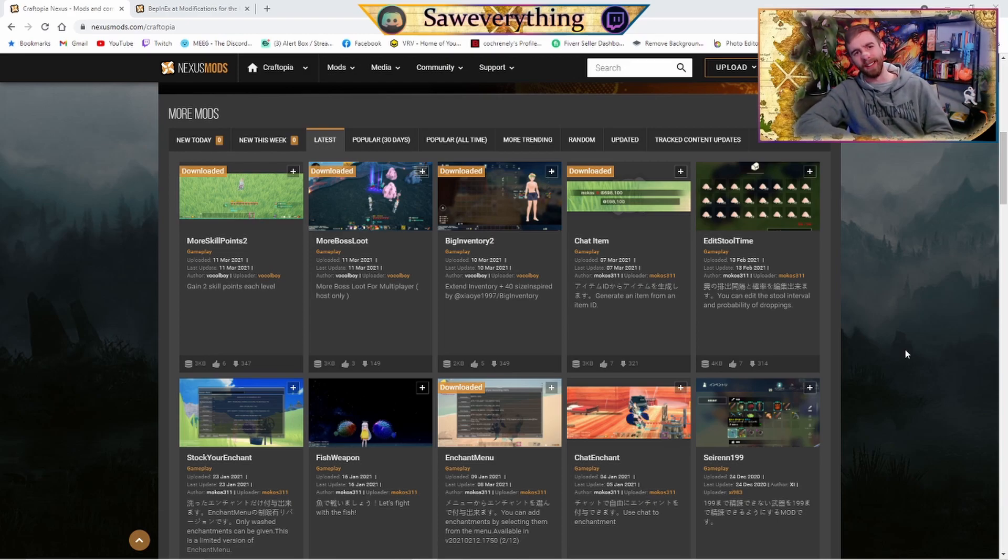So if you've been in the game, or you've gotten to endgame, or you've already had your fill with all that Craftopia has to offer — please dive in, because there is a lot to offer in Craftopia. But if you still feel like you need more and you're still waiting around for an update, come on over to Nexus Mods. We're going to download BepInEx, throw it into our Craftopia folder, and I will show you how to utilize some mods from the Nexus. Let's check it out.